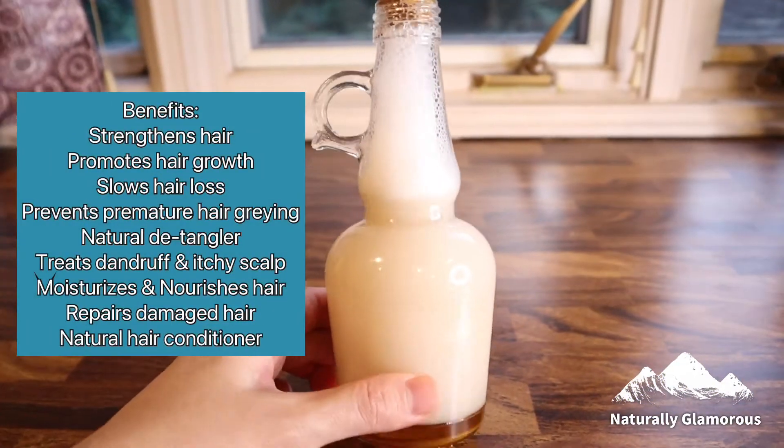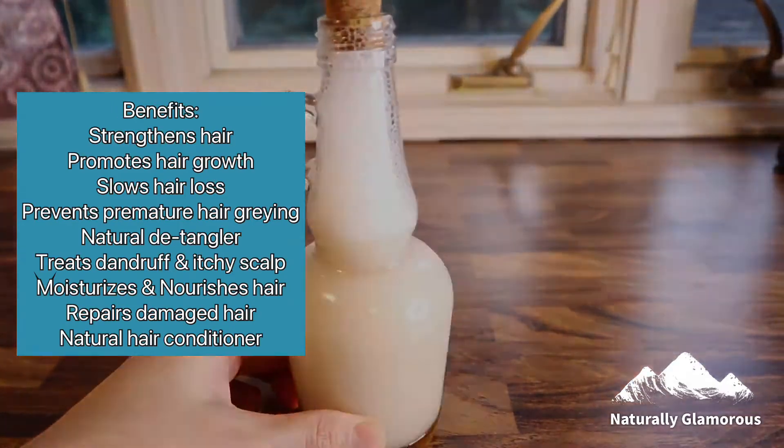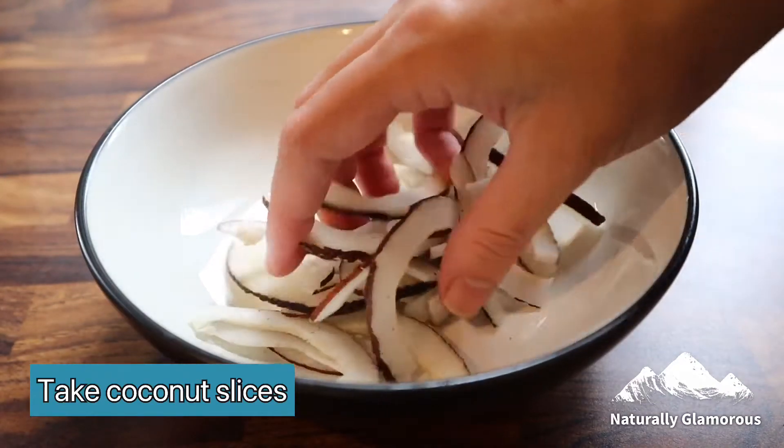Hi everyone and welcome back to my channel! Today I'm going to be sharing with you this very special homemade coconut milk shampoo. To make this shampoo, first we need to make homemade coconut milk.